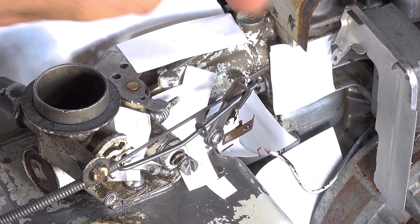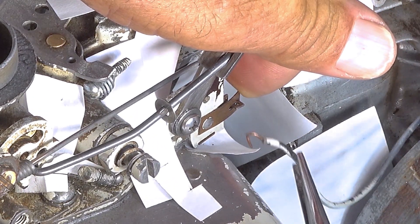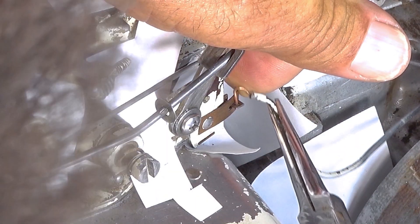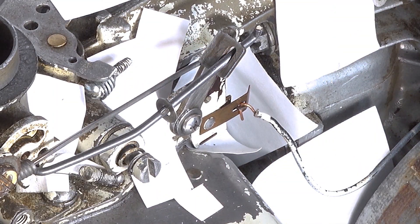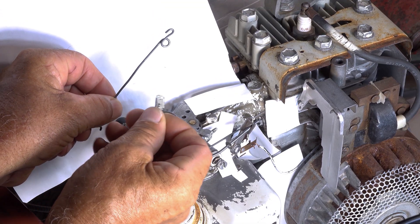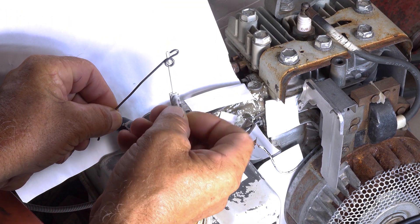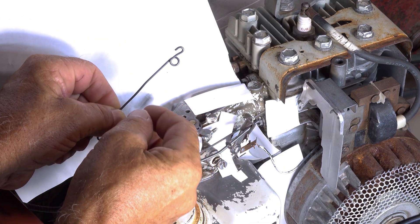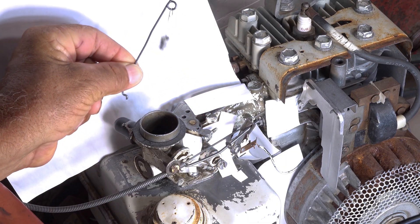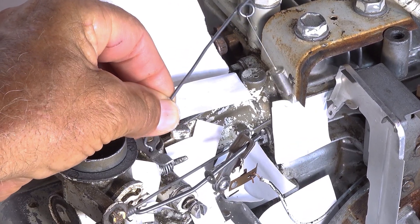Let's go ahead and connect up this kill wire. We just push back on this spring metal here, which exposes this hole — just pushing down. Your linkage probably already has this spring still in it, but if yours did come out, all you do is push it in here and pull it like that — that's how it gets stuck on there. Then we take this and set it into this hole.